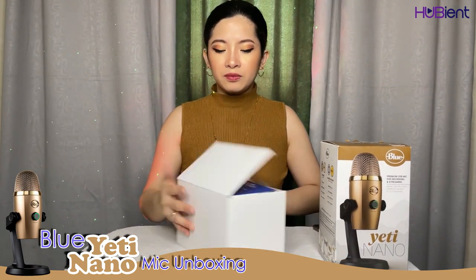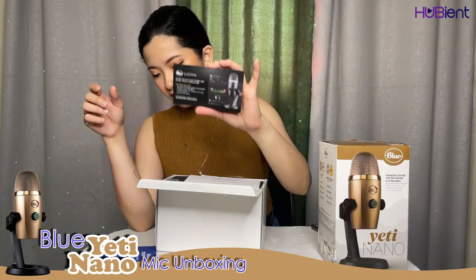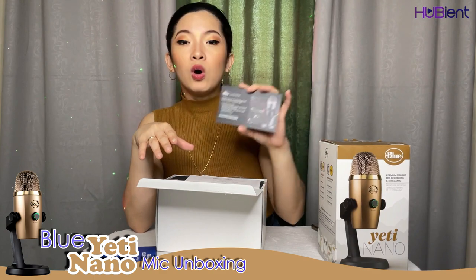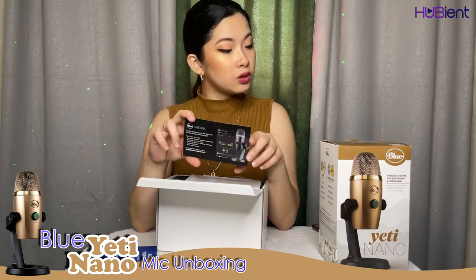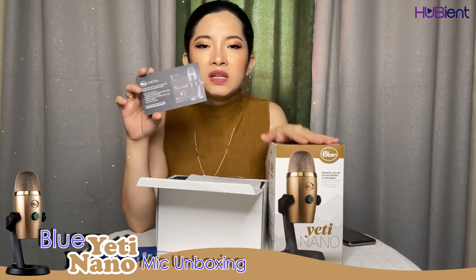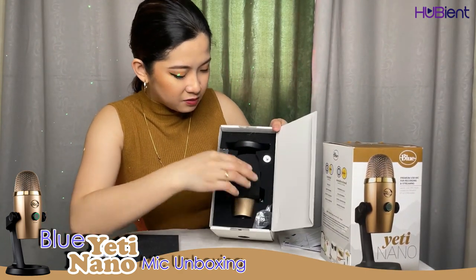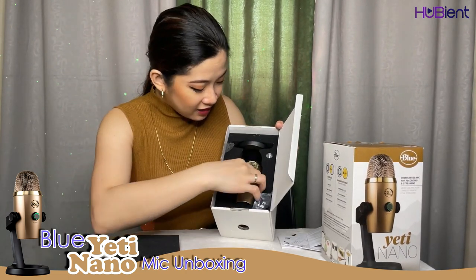When you open it you'll see the warranty card, another paper, and another black paper. It says 'Blue Sherpa — get the most out of your Yeti Nano with the Blue Sherpa companion app.' It's an application you can install on your computer to maximize all the specifications and abilities of this microphone.